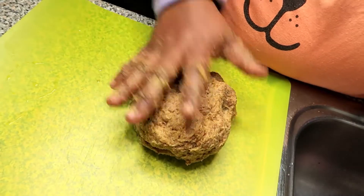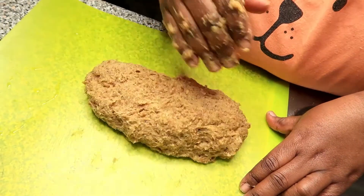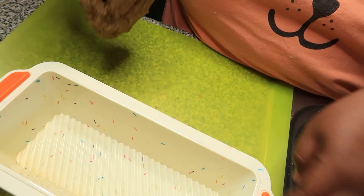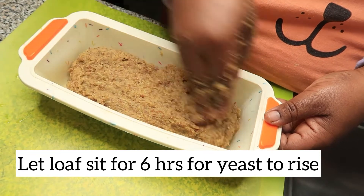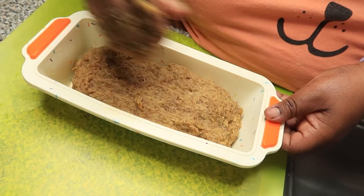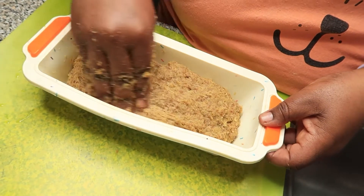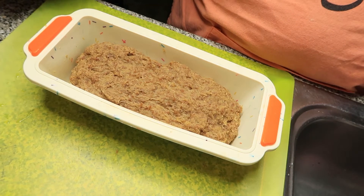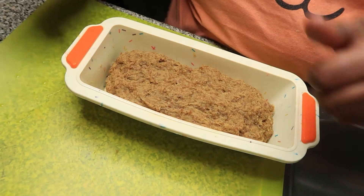After our 15 minutes of kneading the dough, we're going to shape the dough into a loaf. Please do not laugh at the shape of my dough! Now we're going to grab our baking container, place it in, and leave for six hours at room temperature for the yeast to rise. My suggestion - if you don't have the patience to wait six hours, you can let this sit overnight.